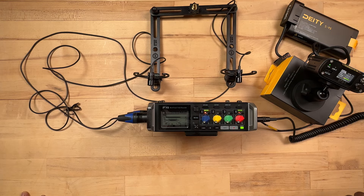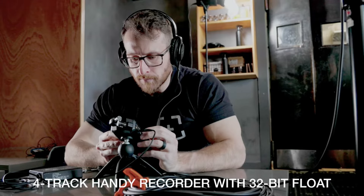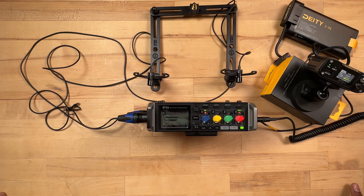One thing about the Essential series is that all of them will be able to record in 32-bit float. Everybody talks about 32-bit float these days, and I think it will be especially great for outside recording when you need to record for long periods of time — perfect for this particular setup.